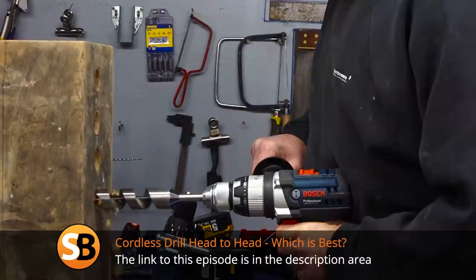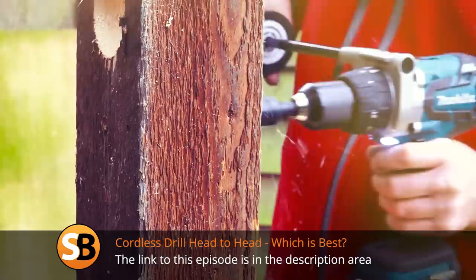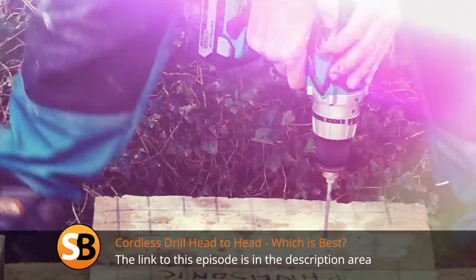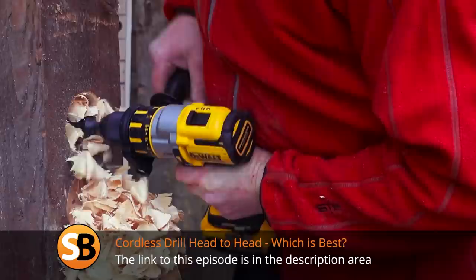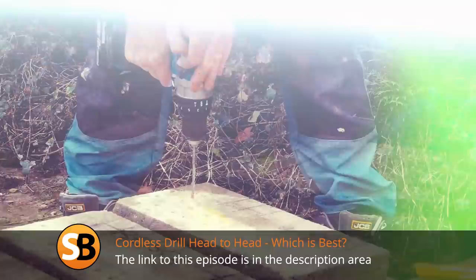If you want to see a head-to-head on drills, we still have our original test where we put all the leading manufacturers up against each other. The models have moved on a bit so things will have changed, but we're still getting views on it. If you want to see us update that then let us know, because we're looking at the idea — the only trouble is it takes a lot of work, time, and money.